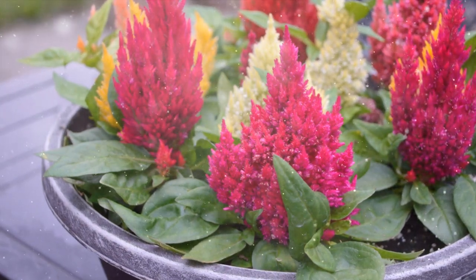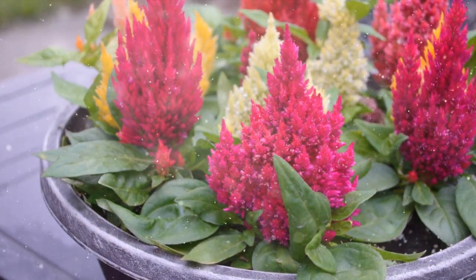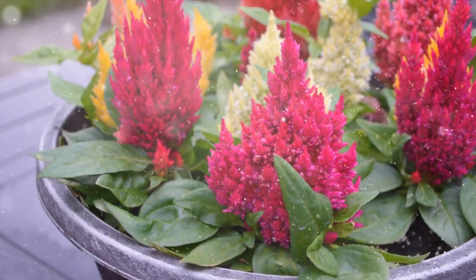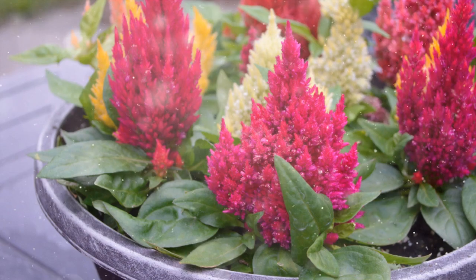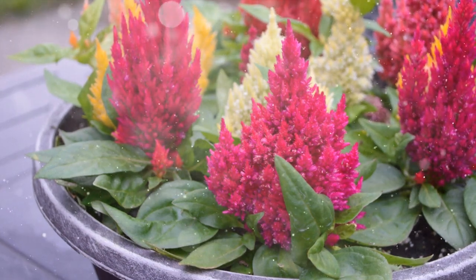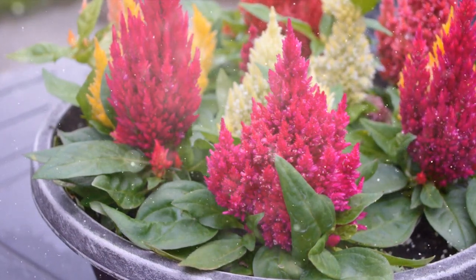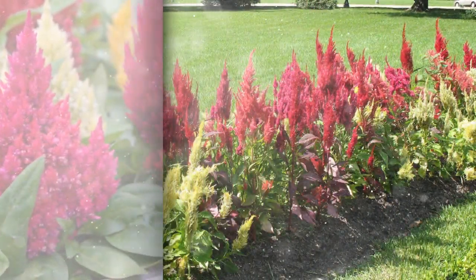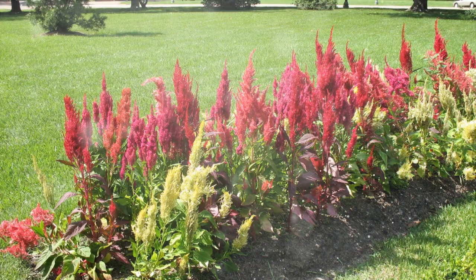Celosia, commonly known as coxcomb or woolflower, is a fascinating and eye-catching flowering plant cherished for its distinctive and vibrant blooms that resemble a rooster's comb. Native to tropical regions, Celosia has become a popular choice for gardens and landscapes due to its unique appearance and its ability to thrive in various conditions.